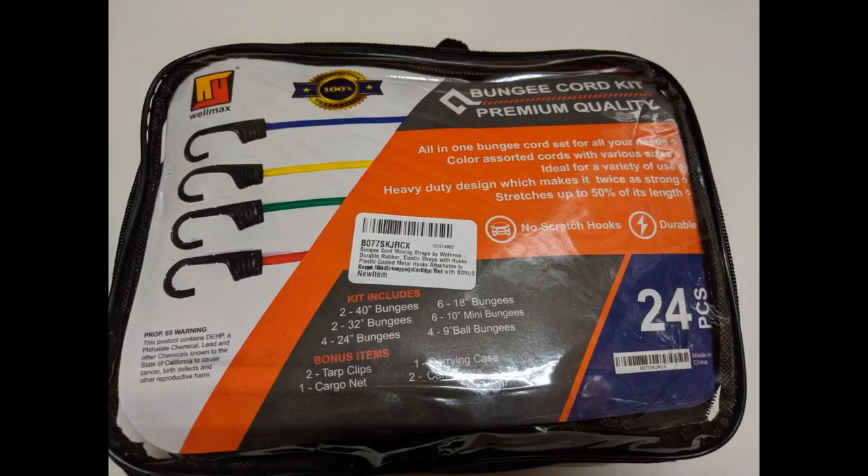Been looking for the right net size to do this setup for my scooter — finally found it. So hard to find a good size net for the crate. It's great that the cords are color coded with different lengths. Now I don't have to balance my haul on the foot rest.